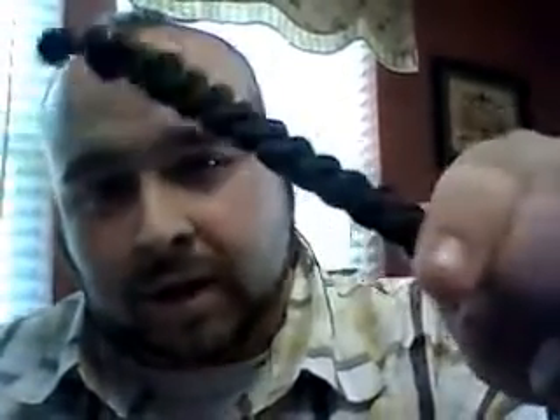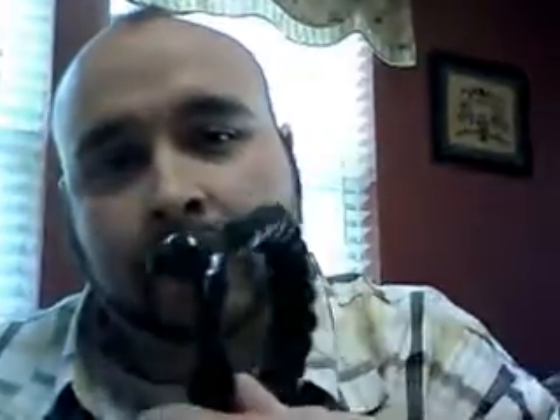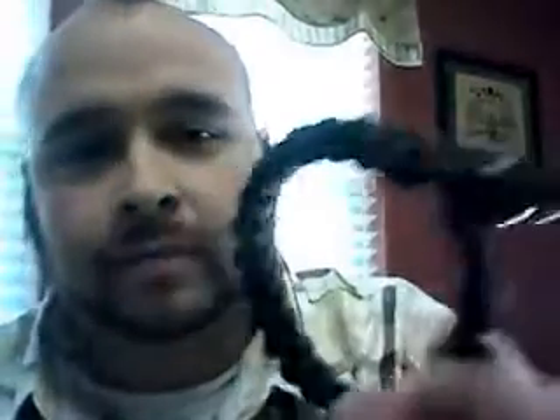First off, we have my bracelet, which is a paracord with a bead, and it's got a little clip on there. Some guy at my wife's work made it for her, but it was too big for her so I wear it. I don't know what style that is, but it's a pretty cool style — if anybody knows, let me know in the comments please.